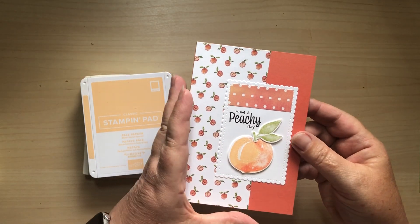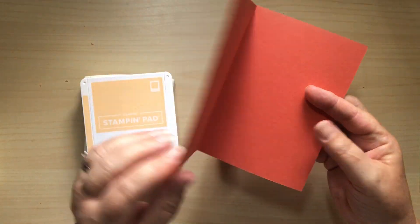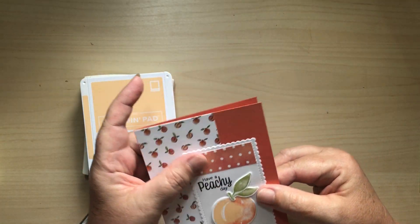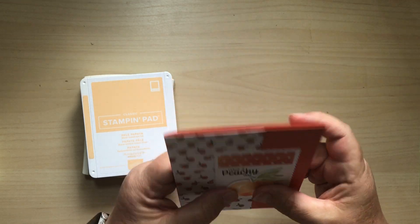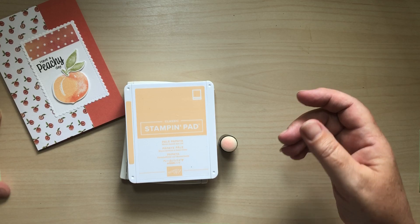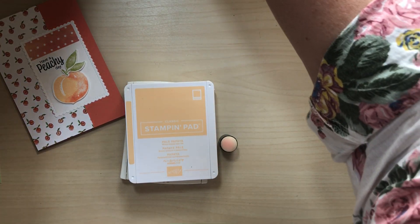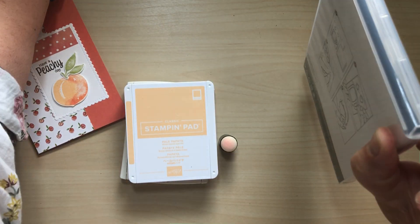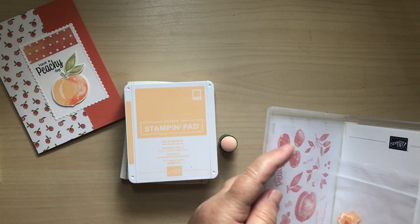I'm also going to make this into what we call a Joy Fold card. This is a standard fold and we're just going to make it into a Joy Fold. Right, let's get the stamp set out - it's hidden away under my light - and it's got the dies in with it as well, which is useful.